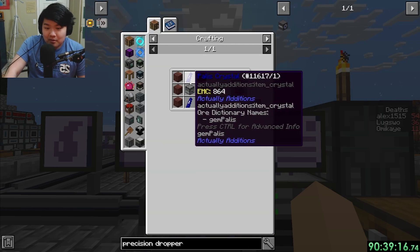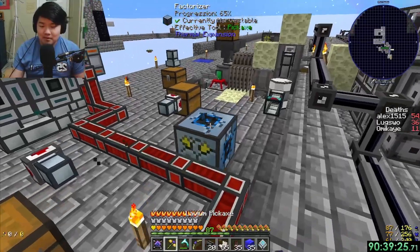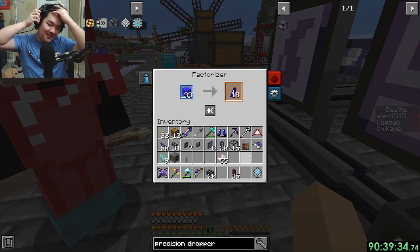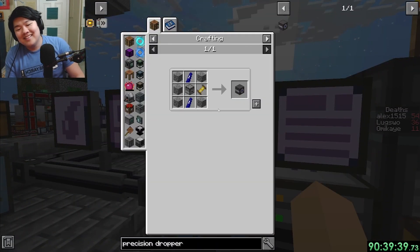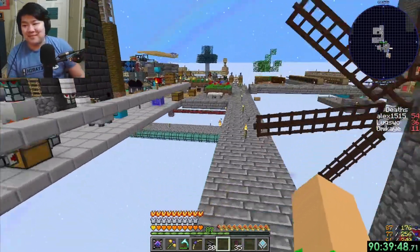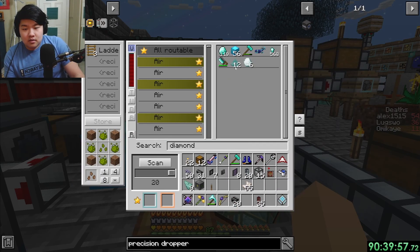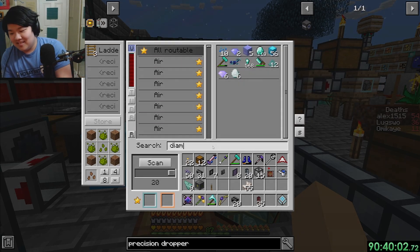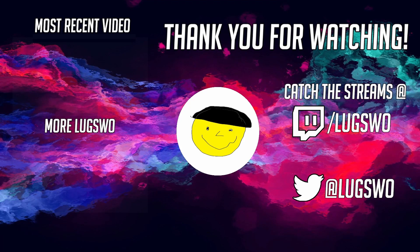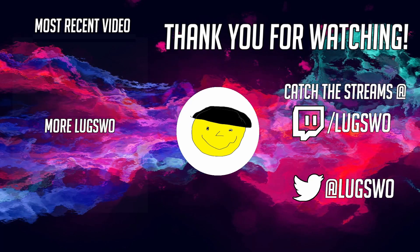I need a precision dropper with the atomic reconstructor looking into it - you put stuff in and it converts. I don't have palace crystals because this game is difficult. I'm bringing the factorizer back - it's going right here. Why is the factorizer even a thing? It's crazy. Almost like I've been doing actual things in this game. No iron - 107 iron needed. Maybe I should just sleep.